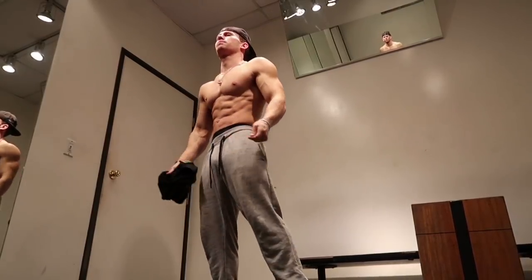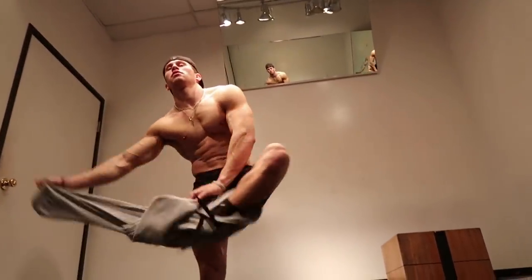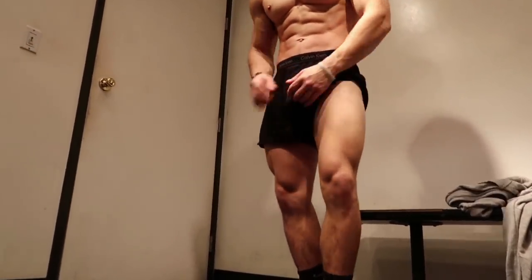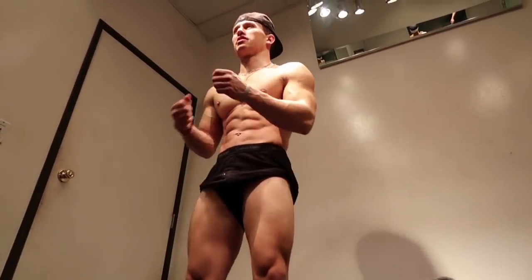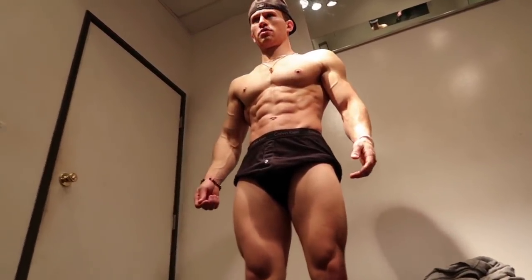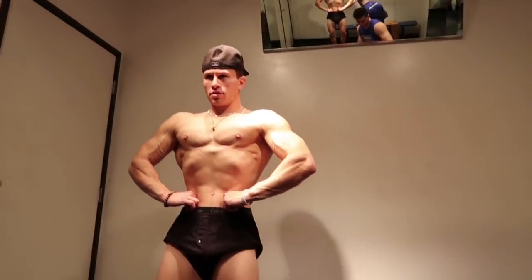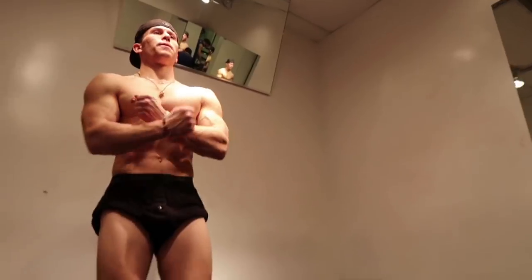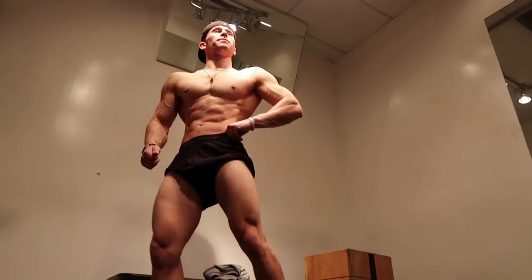There it is. There we go. I see some bodybuilders doing this. There's a class of physique — I've got to maintain his legs if I ever decide to switch classes. There it is.